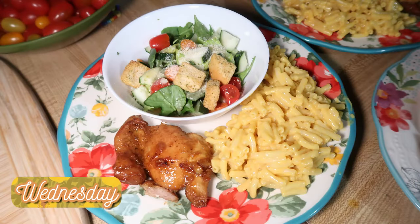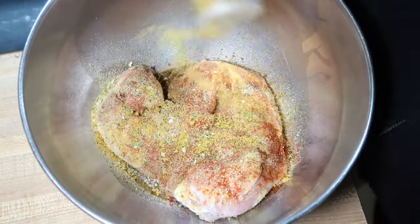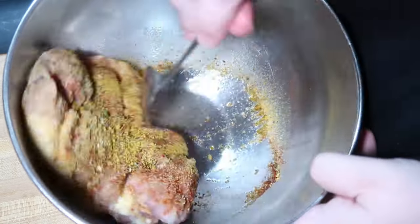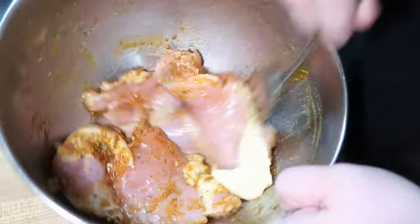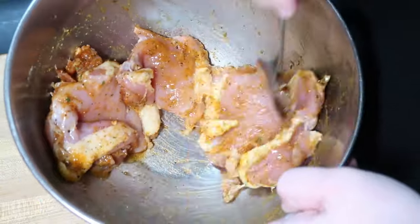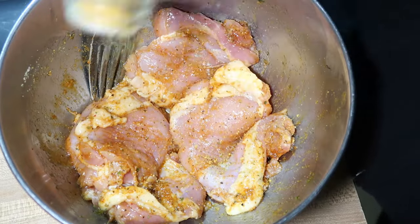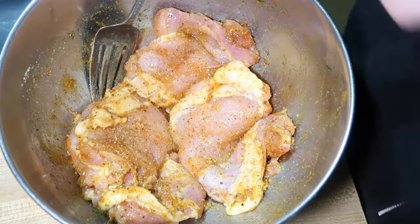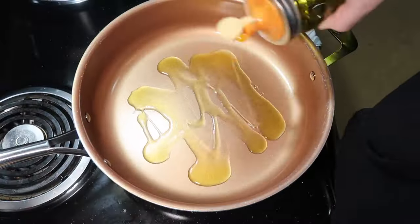Wednesday night was our other new recipe for the week: honey garlic lemon pepper chicken thighs. In a bowl I have some chicken thighs with olive oil and a bunch of seasoning — I did lemon pepper, garlic powder, onion powder, smoked paprika, and salt and pepper — and I'm tossing those around to get them coated really well. I added a little bit more seasoning because I felt like they needed it. Then I heated up a skillet over medium heat with some olive oil, added in my chicken thighs, and cooked them for about five minutes per side to get a really good sear.